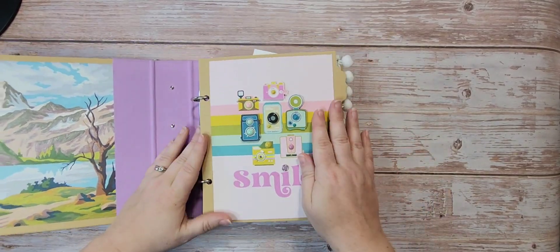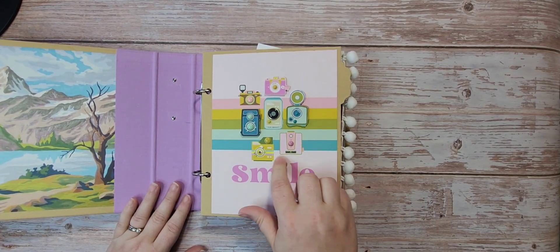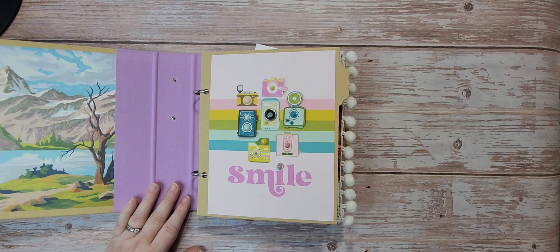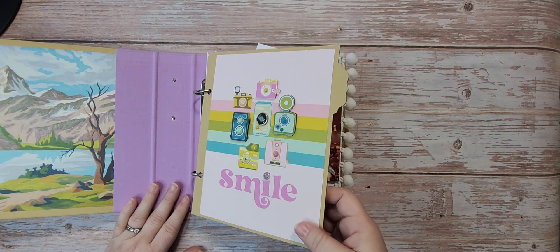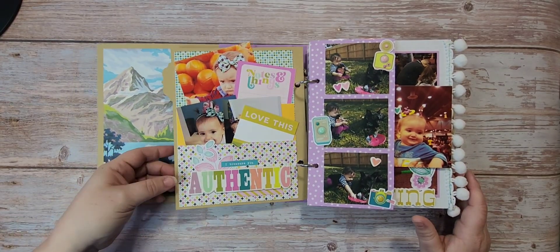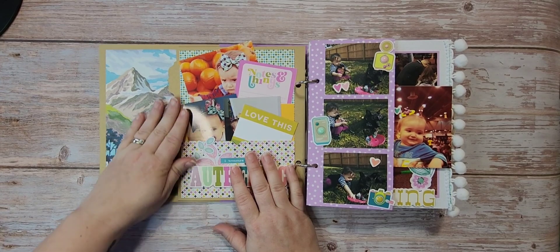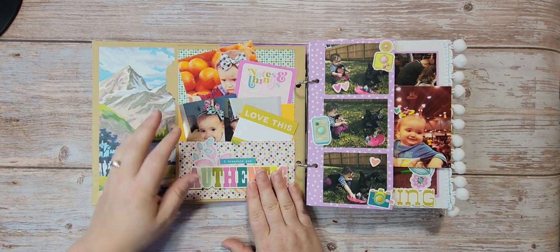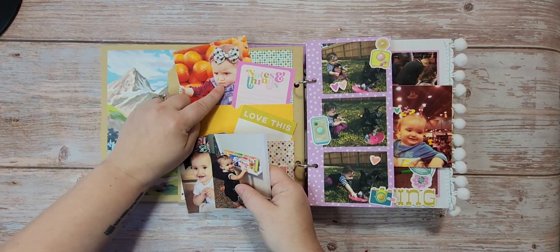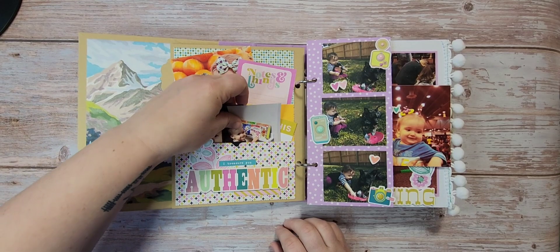My first page here is from the six-by-eight paper pad — it just says 'Smile' — and we used a bunch of brads and popped up some of the cameras. You know me, I love cameras, so any opportunity I have to use them. This is the first page — we've got some photos, I did foam stickers that say 'I treasure you.' The papers are the same but decorated differently. Here's a couple of pictures of my daughter — this is very much what I call resting dad face, and you'll see that face many times through the album.